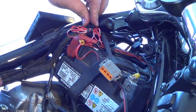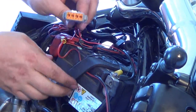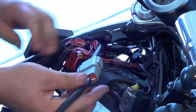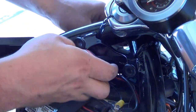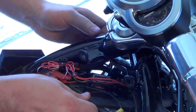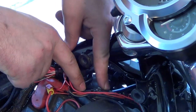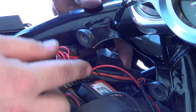Now that everything is zip tied up and your harness is nice and clean, we can undo the main harness plug from underneath the battery strap. Take your new tuner and plug it right in — it should clip right on. Make sure it's a good connection and then tuck it away. I like to slip it underneath and put it directly underneath the battery strap, which holds it in place really well. Right on top there's an LED light that you'll want exposed so you can see it when the bike's running — when it goes green, you're running good.